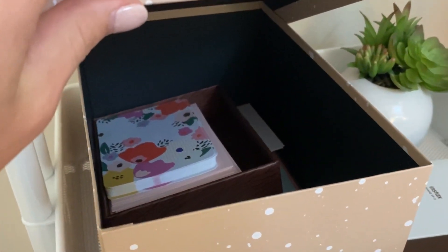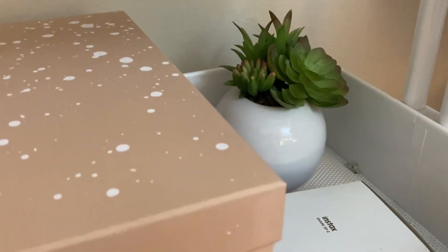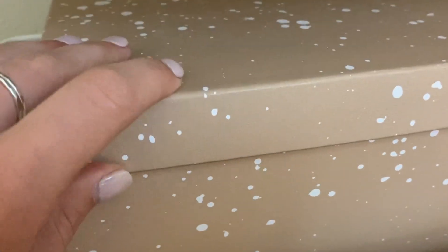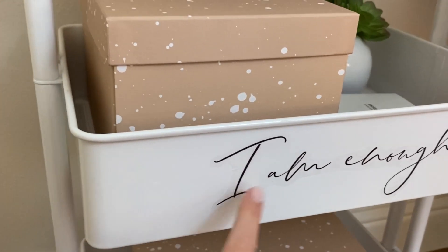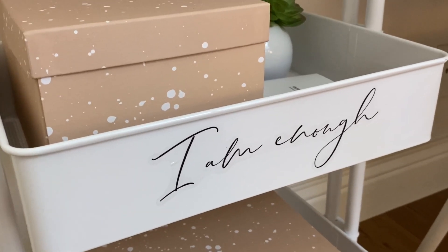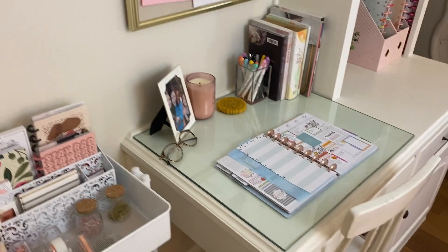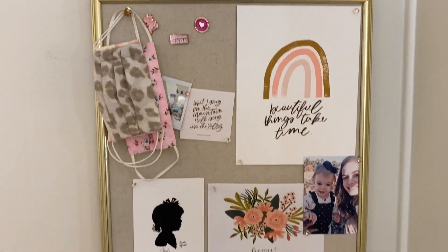I have these rose gold stationery sets, thumbtacks for my felt board from Target, some little jars, and gold paper clips. Moving down to the next level, in here I have all of my stationery and cards that I use to write thank yous. That's my Instax printer, a little plant from Home Goods, and down here I have my hair scarves. I also have this little 'I Am Enough' mirror sticker from a Be Happy Box.